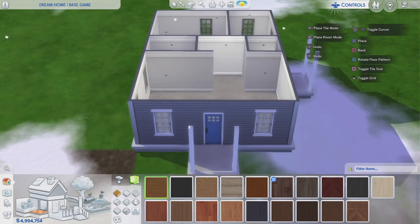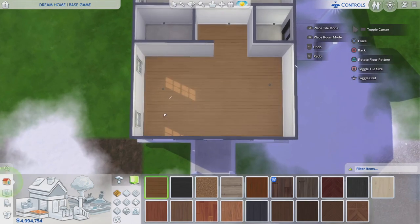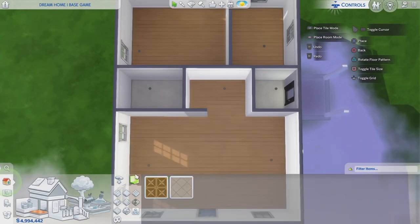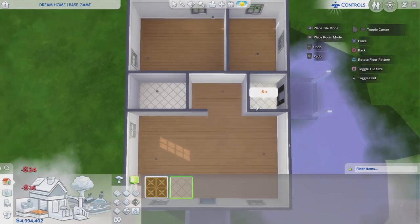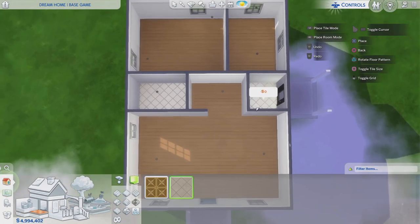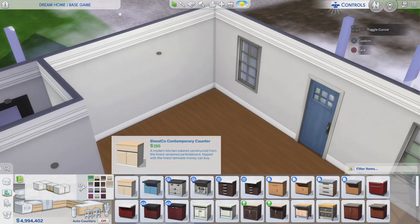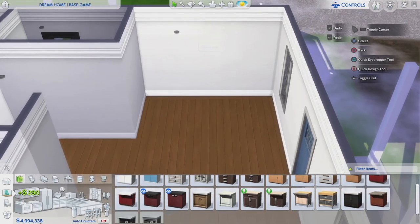I can't remember which floors are all base game, but I'm going with these ones because I'm pretty sure they're base game. I'm using them throughout the whole house, except in the laundry room and bathroom where I'll choose a different floor. I know these other floors here are definitely base game because I used them in my first ever Sims build — so I'll use these in the bathroom and laundry room.